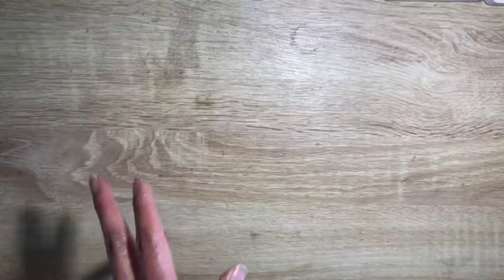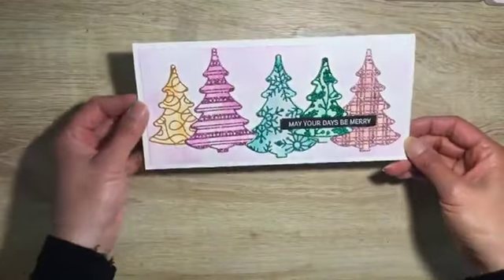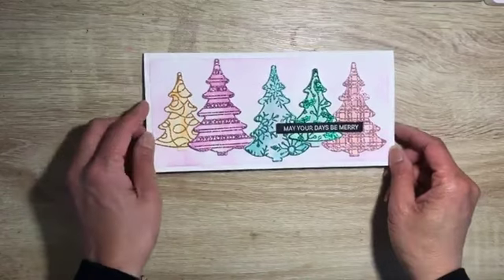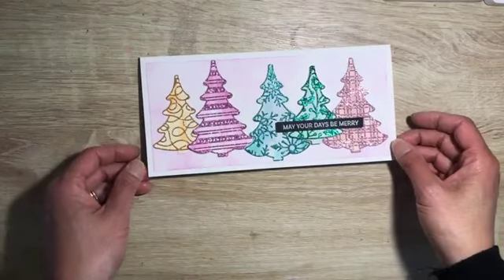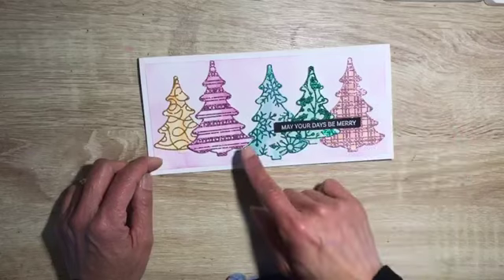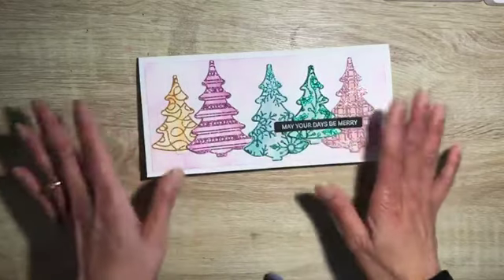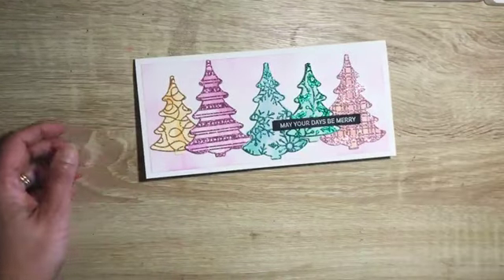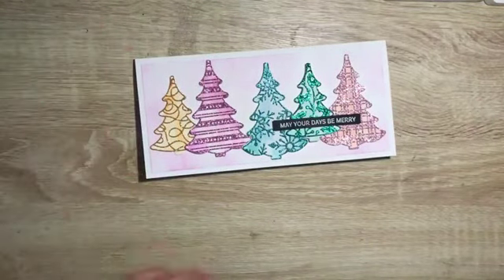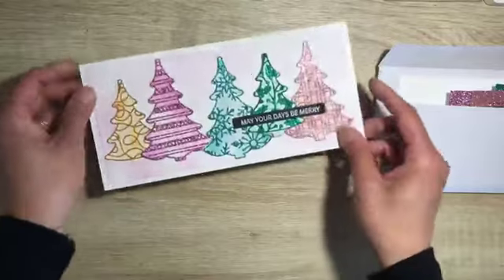Today I have two cards to show you. I have a confession — this is actually a case of a card that I saw from Andrea Sargent. It's also reminiscent of some tree cards that were done in the past by Jackie Williams, where she has a row of trees. I really liked that look, so that's what we're doing. This is what I have for you — it is a slimline card, so it's not our usual size.